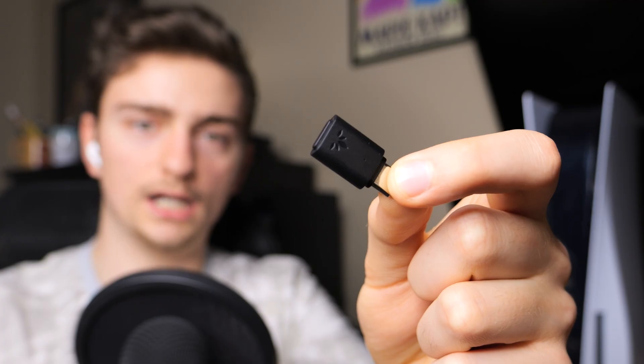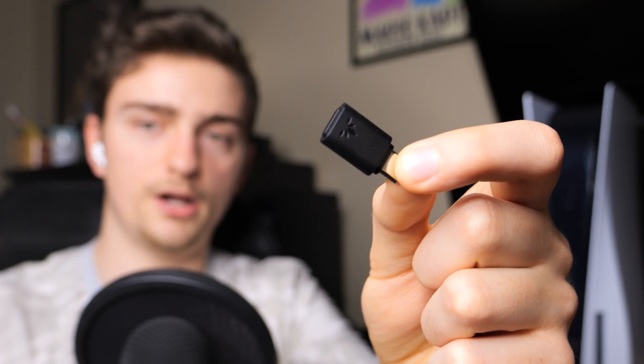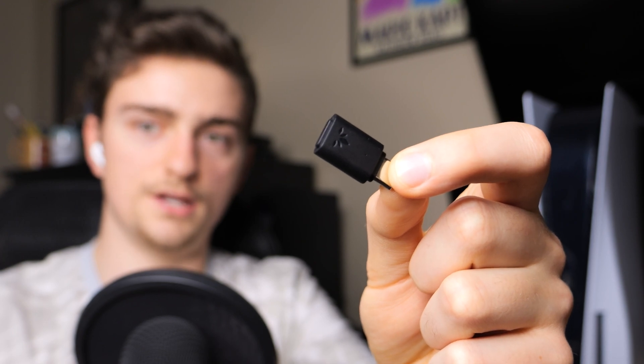Unfortunately, the PlayStation 5 does not come with the ability to connect to Bluetooth audio devices. Luckily, it does have the ability to connect using USB audio devices, which means we can use a workaround and use a USB Bluetooth dongle like I have right here. I got this for about $30 on Amazon, and this little adapter will do all the connecting to get our AirPods to work with our PlayStation 5.